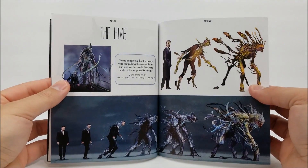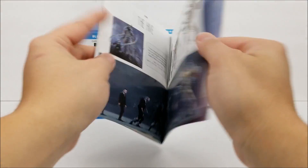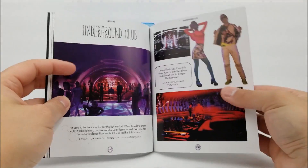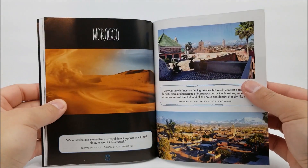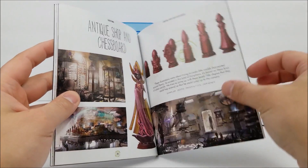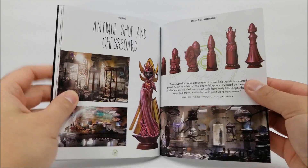And then the Hive — pretty cool. There's also the underground club with some concept artwork for that as well. Then Morocco and an antique shop and chessboard — that was a pretty cool scene.